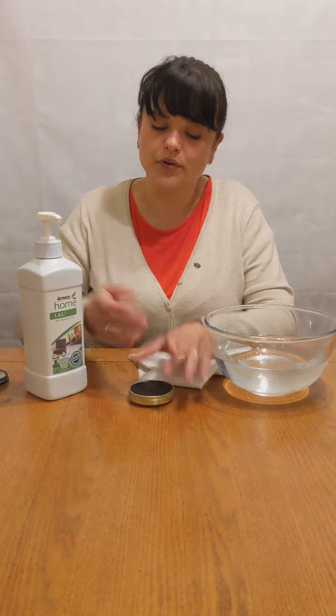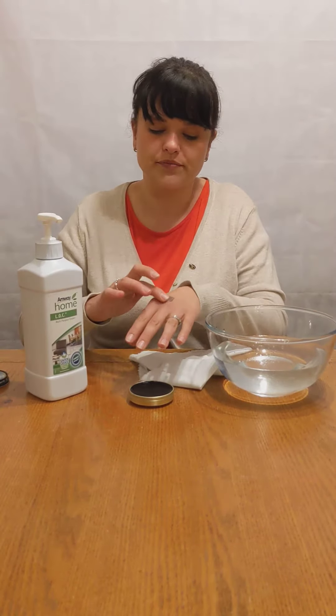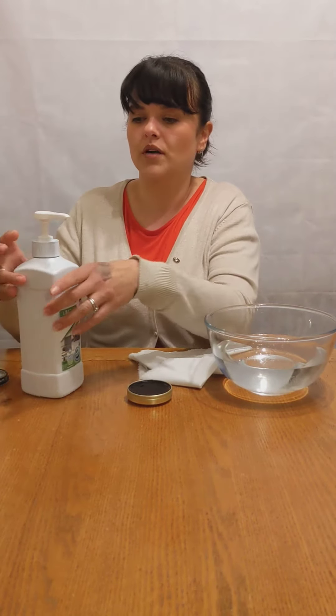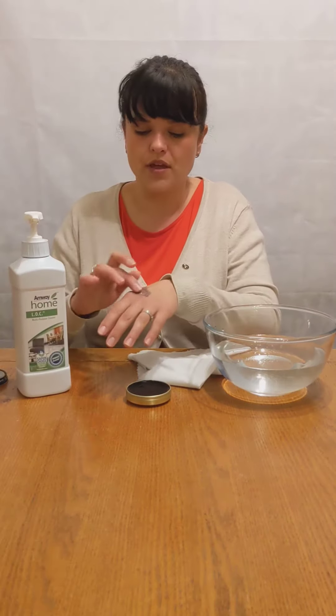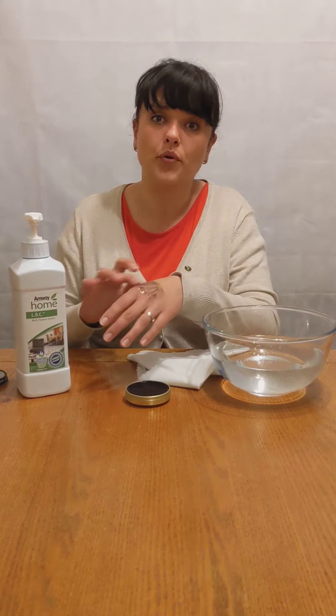I will just smear a little bit of shoe polish on my hand, because that's what can happen when you're doing your shoes. Can you see? I will add a little bit of the product on it — not much — and I'm just going to rub it into my skin to give the product time and a chance to work.